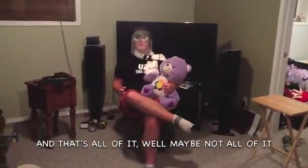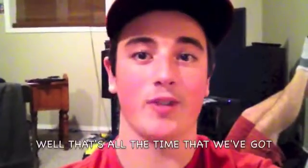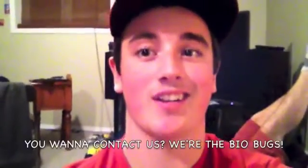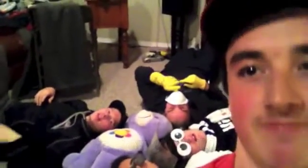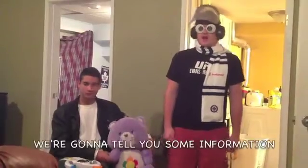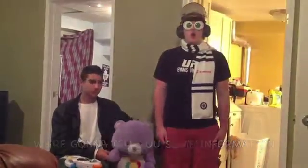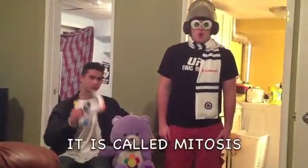That's all of it — well, maybe not all of it, but that's all that our clock can fit. That's all the time that we got. Schedule's pretty snug. You wanna contact us? We're the biobugs. Yo, the biobugs, we're gonna tell you some information. But I'ma tell ya, it's pretty important. It is called mitosis.